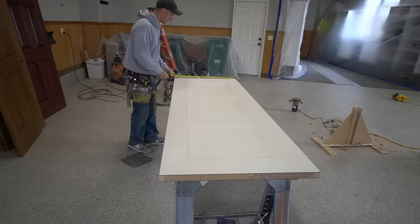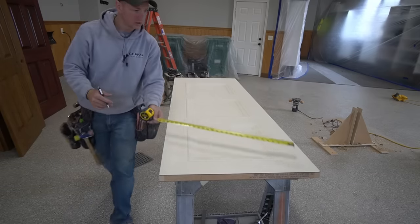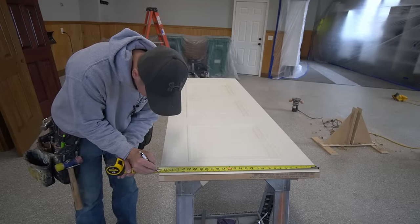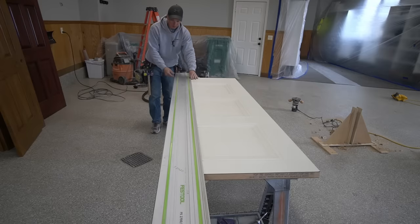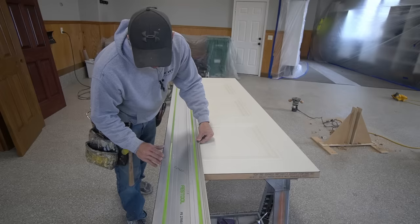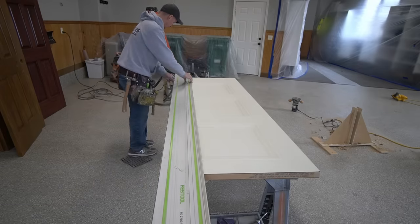Since I know I'm going to be taking an eighth inch off the door, I want to keep things even, so I'm going to go ahead and take a sixteenth inch off both sides. I'm going to mark 27 and 15/16ths on both sides. I wish I would have replaced my splinter guard before I started this job — it's been chewed through a bit too much, so I'm actually having to keep it bumped over a little bit to get the correct cut line.